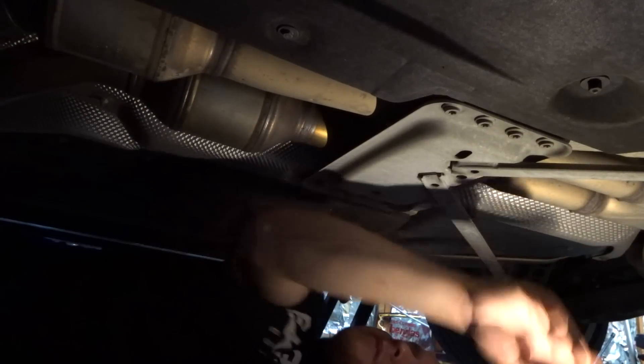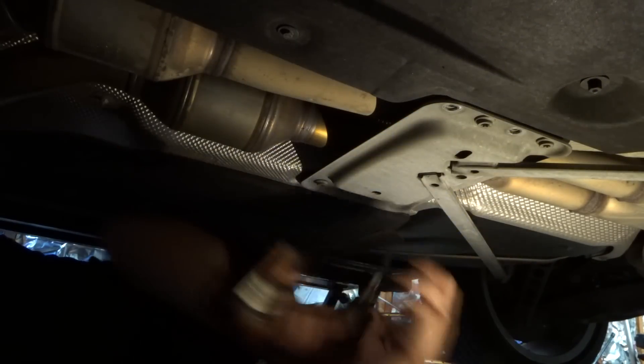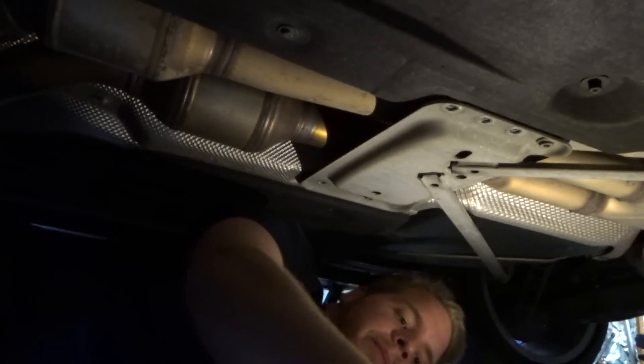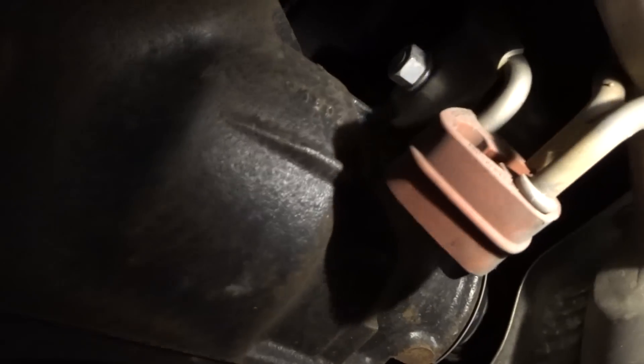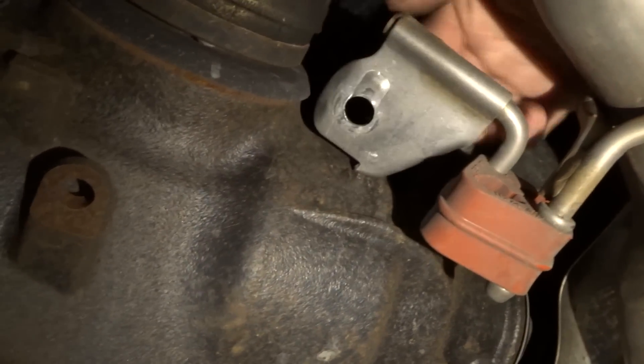The next step is taking this Y-brace off — it's going to be eight T50 Torx bolts. I'm going to leave two in just so it doesn't fall while I'm taking the next bolts out. The bolts that connect from there to there are an 18. Now we're going to take the exhaust hanger bolts off — those are also an 18 millimeter. Once that bolt is off, these will just slide right off, doing both sides.